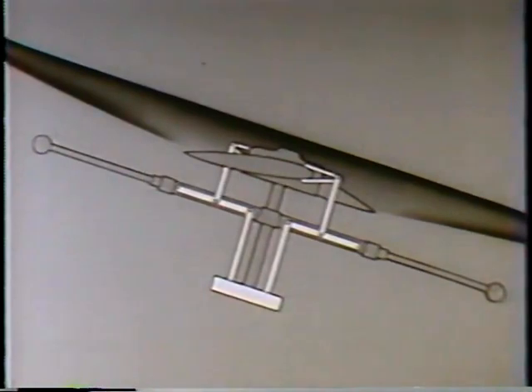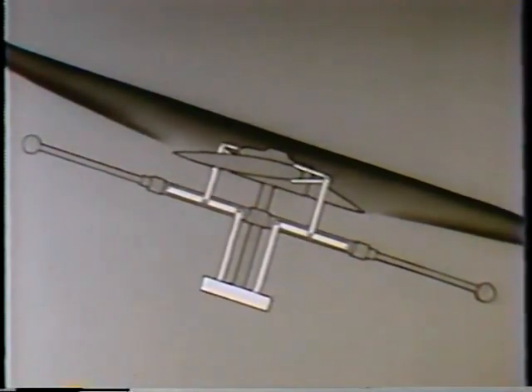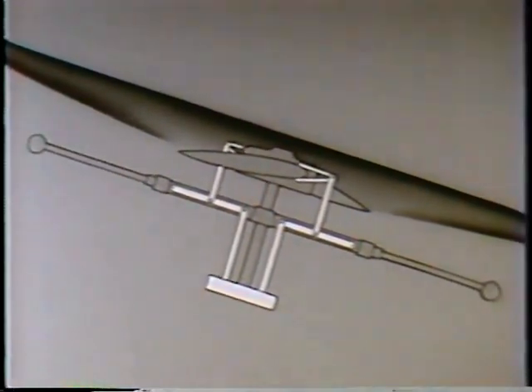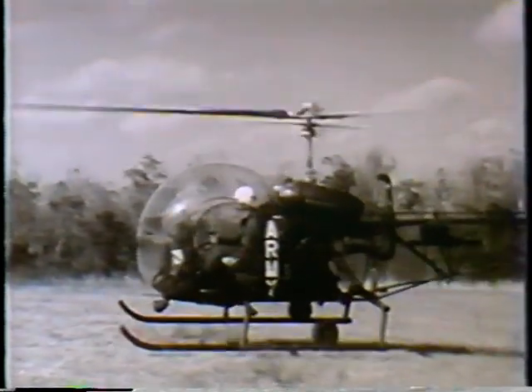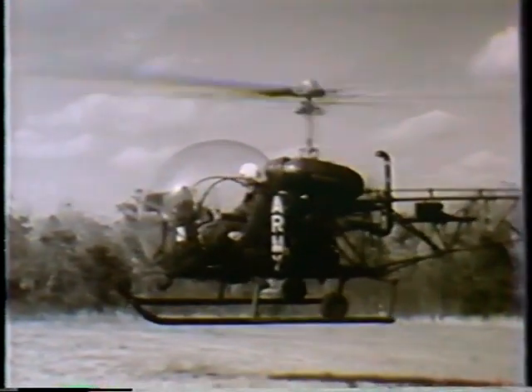The stabilizer bar then tends to slow down or modulate any sudden changes in the rotor disc, whether they are caused by the pilot or by exterior forces. In this way, the bar definitely improves the stability of a helicopter.